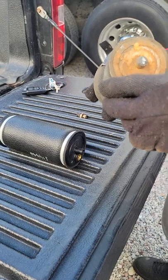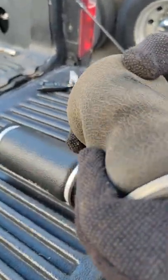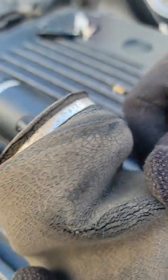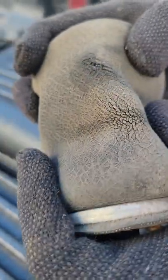Okay guys, this is the old one I just took out. As you can see, I had a hole right there — it was leaking air right there. I heard it when I stopped at the truck stop and I realized I was hearing a leaking air noise.